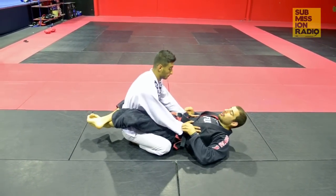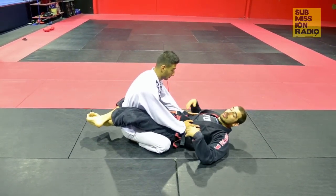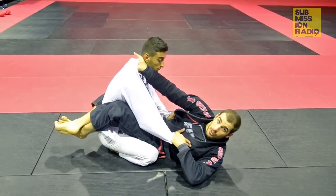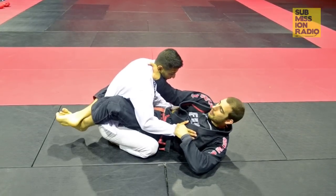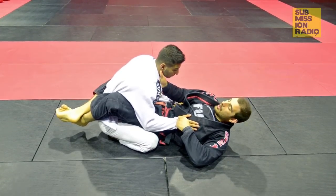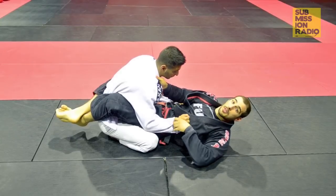You can hit it from literally any guard position — closed guard, open guard, half guard — anywhere your legs land you can hit this choke. Typically for gi chokes, people reach really high up on the gi. For the loop choke, I'm barely touching against their collarbone and I don't want my thumb to reach any further than their ear.